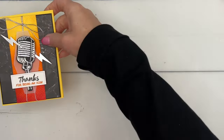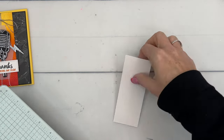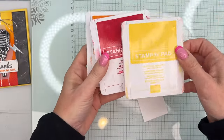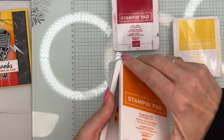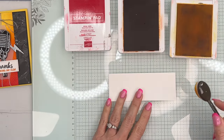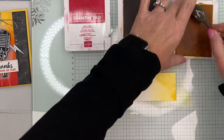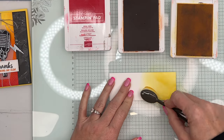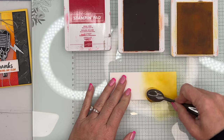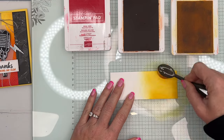Let's make our ombre piece first. You're going to need a piece of basic white. I'm going to bring over my glass mat — excuse the lights, I know you can see them reflected. I'm going to use mini blending brushes with Daffodil Delight, Real Red, and Pumpkin Pie. There's a lot of measurements to this card and I have a free PDF over on my blog with the measurements and supply list. Get some Daffodil Delight ink on your small blending brush — I always like to start off on the mat behind my paper so I don't leave any hard globs of ink. I'm going to go about halfway up.